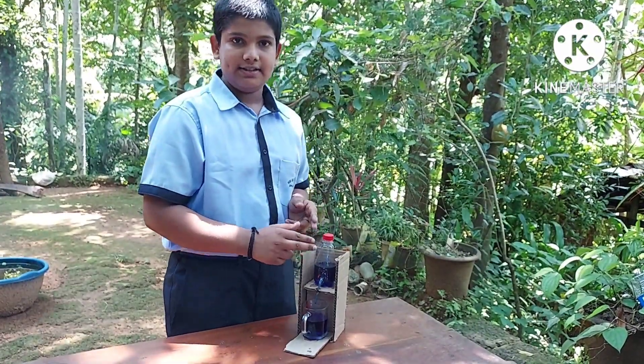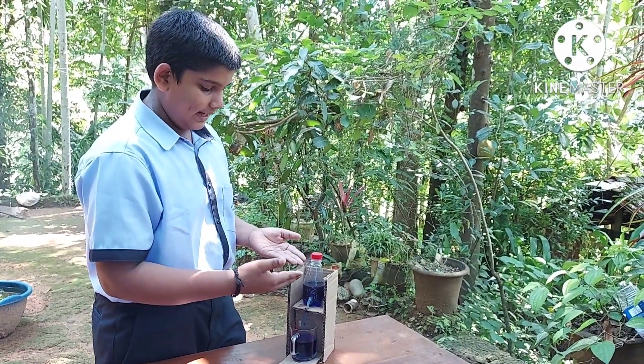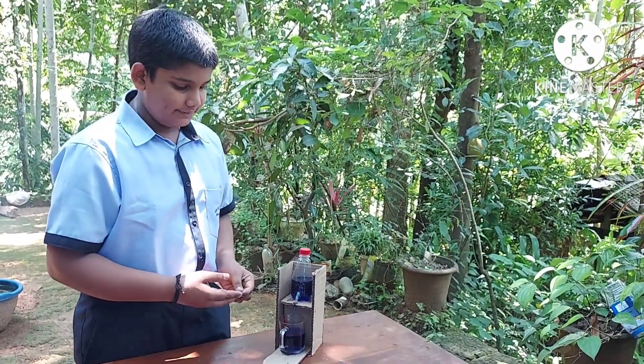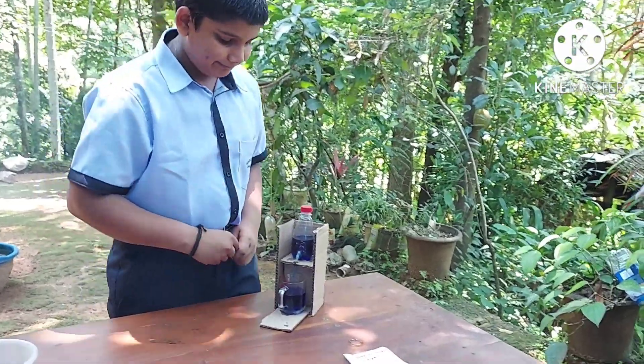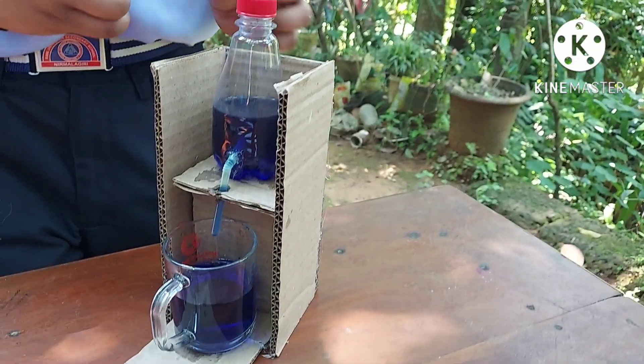If the container is metallic, we can use it to serve hot and cold drinks. This method will reduce a lot of plastic waste.